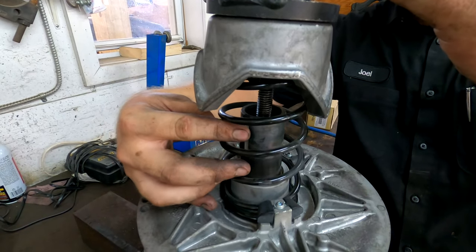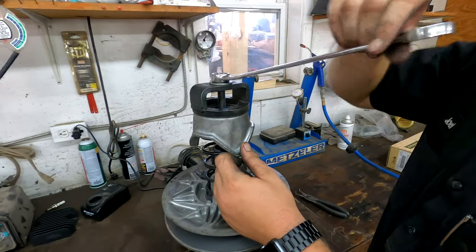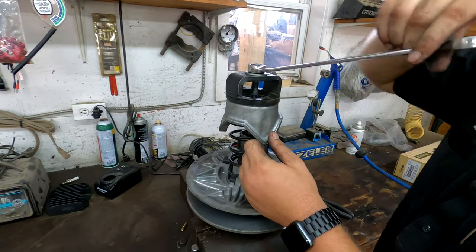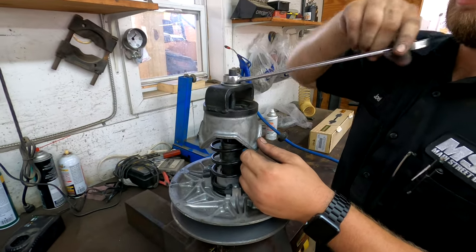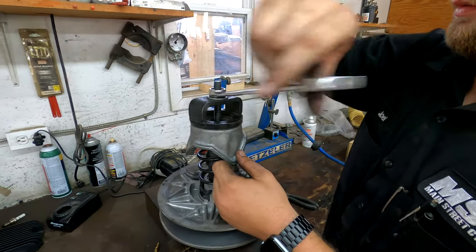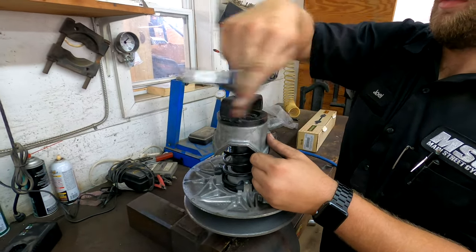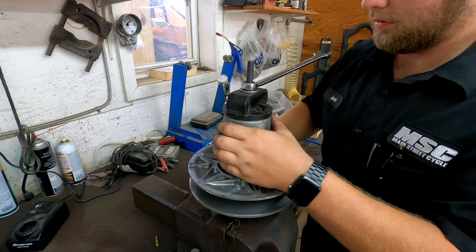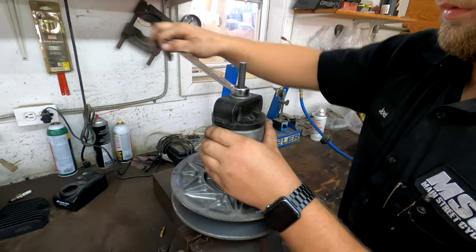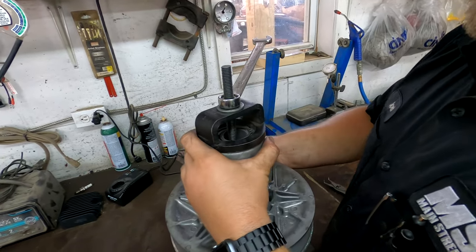Now we're going to get tension on it. He's got the key, he's putting it in the keyway, and one of the hardest parts is just making sure you line that up. Don't let it bind — it should slide on down. You have to kind of play with it, twist it, and get the key lined up.